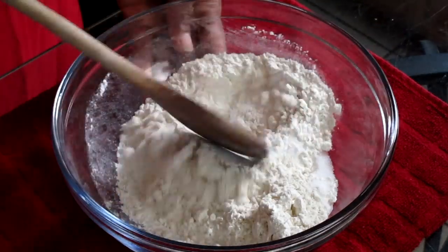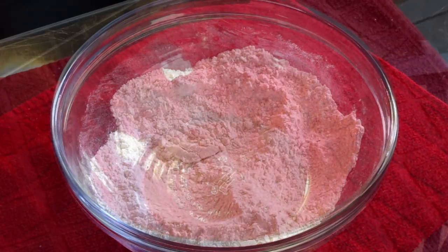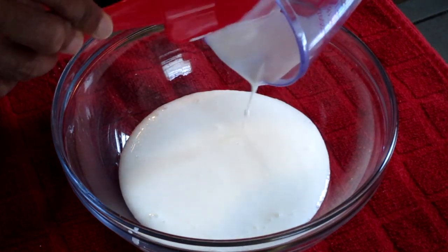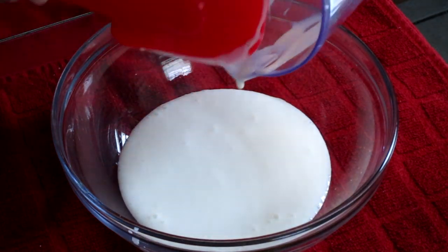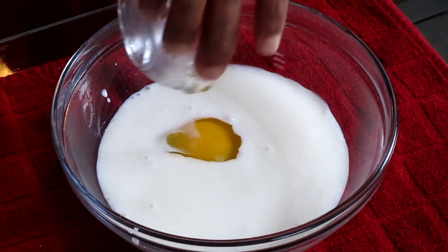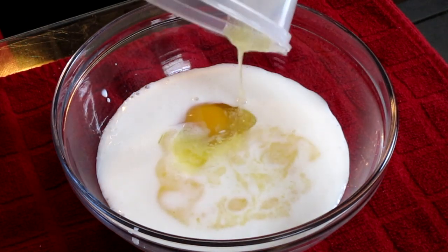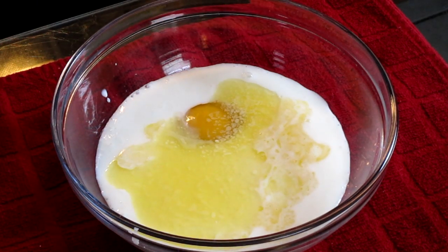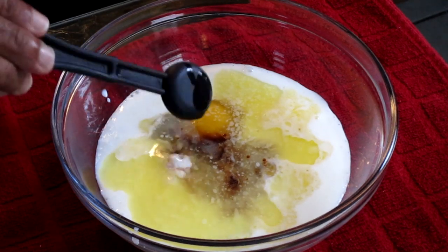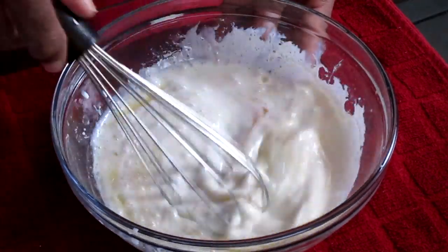Stir all your dry ingredients together. In a separate medium-sized bowl add a half cup of buttermilk at room temperature, a half cup of whole milk at room temperature, one large egg at room temperature, three tablespoons of melted unsalted butter, two teaspoons of vanilla extract, and one teaspoon of butter extract. Using a whisk, stir all your wet ingredients together until well combined.